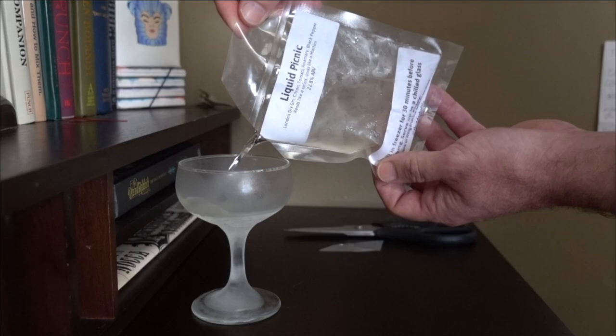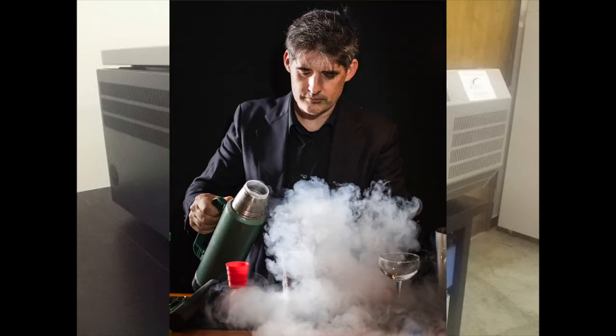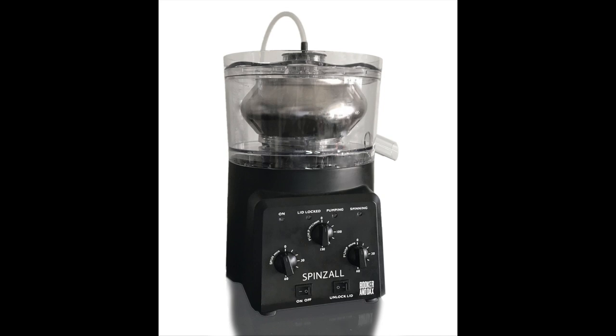Remember this guy? It has tomato juice in it. The problem is centrifuges are big, heavy, and expensive. But then another genius came along and invented a home version — and that would be the one and only Dave Arnold. And this is his invention, the Spinzall, which takes the benefits of a laboratory centrifuge and makes them available to those of us who don't have many thousands of dollars kicking around.